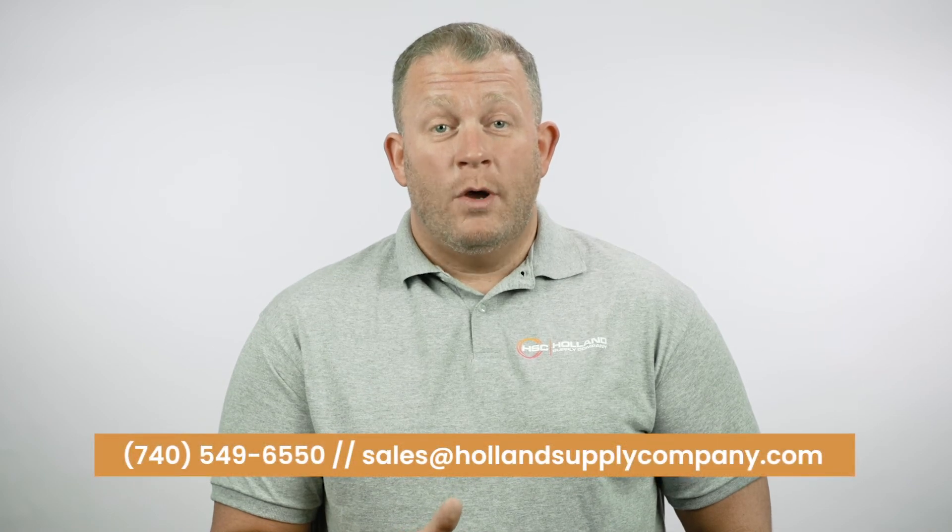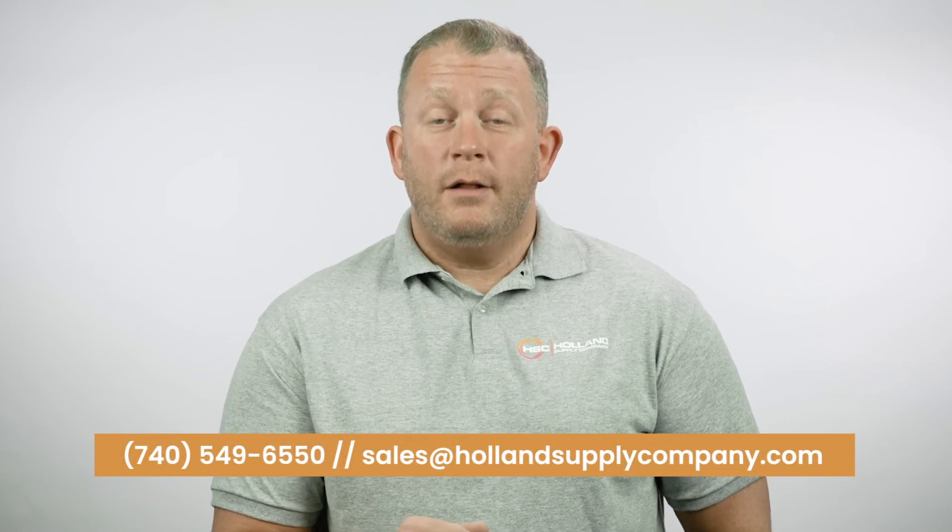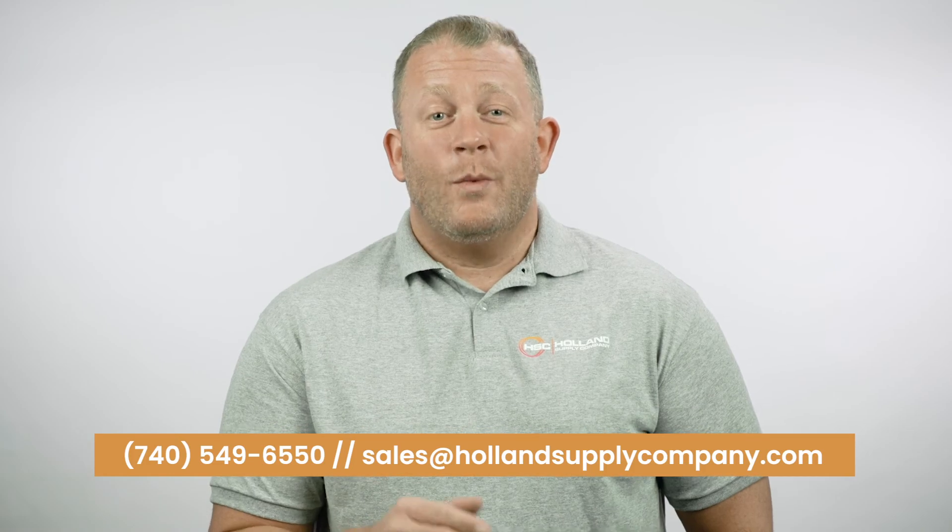If you have any questions or need help selecting a product, call or email us today. We look forward to working with you.